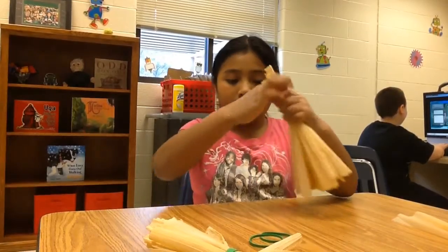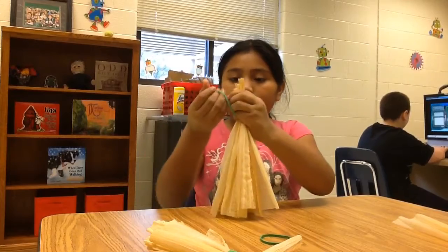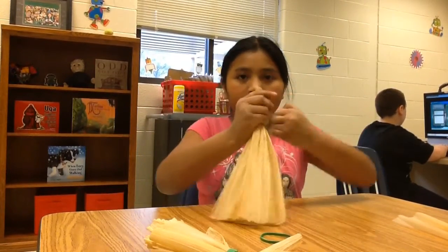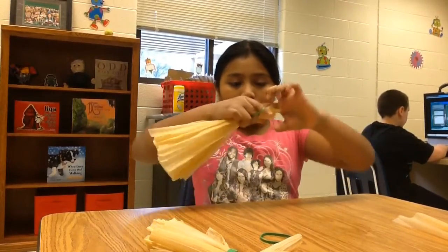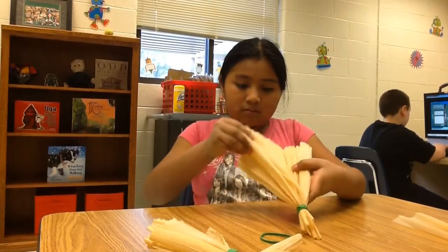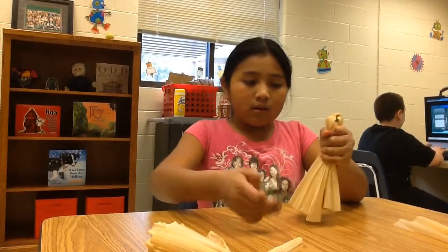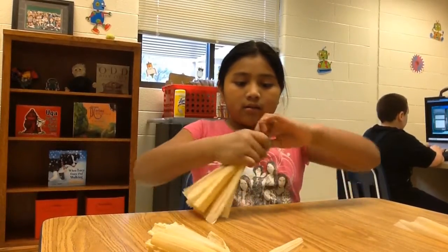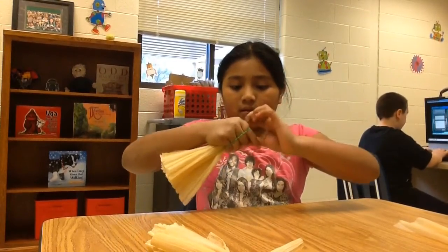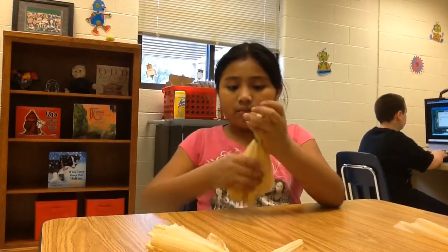Then you get it from the top. Then you tie it from the top to make something for the neck. Then you get three pieces. Then you hold it like this. Then you get a little rubber band and tie it for the head. You have to tie it until the rubber band finishes so it can be really tight.